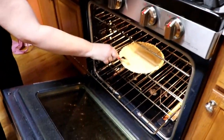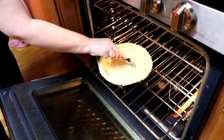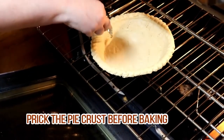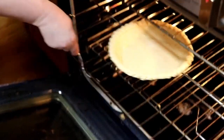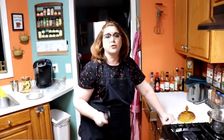We're pre-baking the pie crust — this is just from the store, it's an Ingles brand. They have pretty pie crusts. I'm making sure it's pricked well after it's heated up, and we're going to let it get nice and golden brown at 400 degrees.